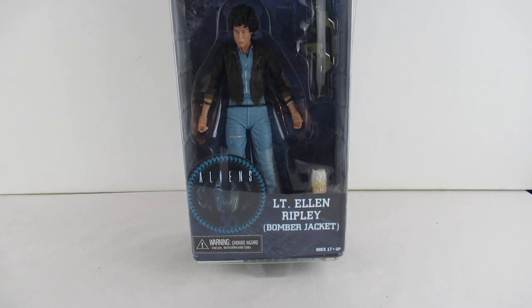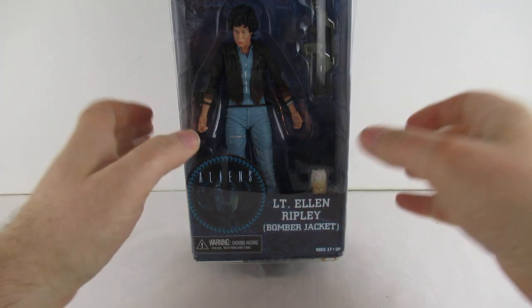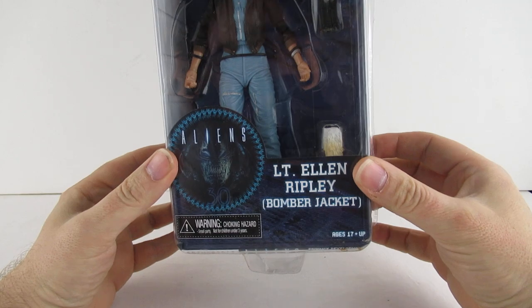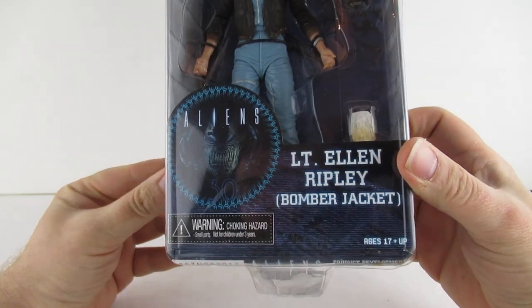It's hot as hell in here. Yeah man, but it's the dry heat. Hi guys, so here today we have a Lieutenant Ellen Ripley bomber jacket from the Aliens 30th anniversary.